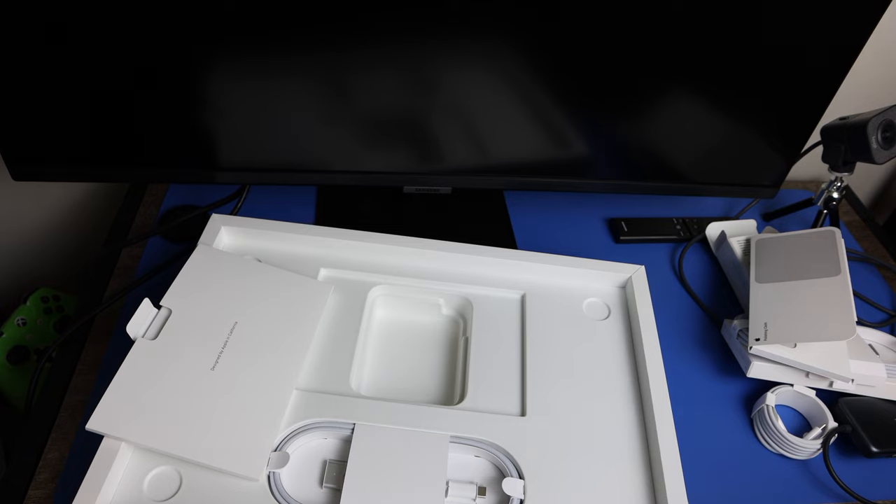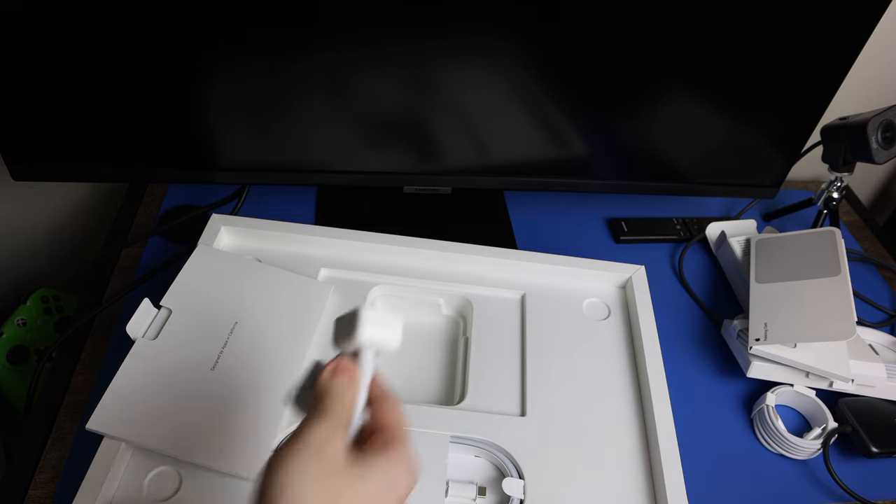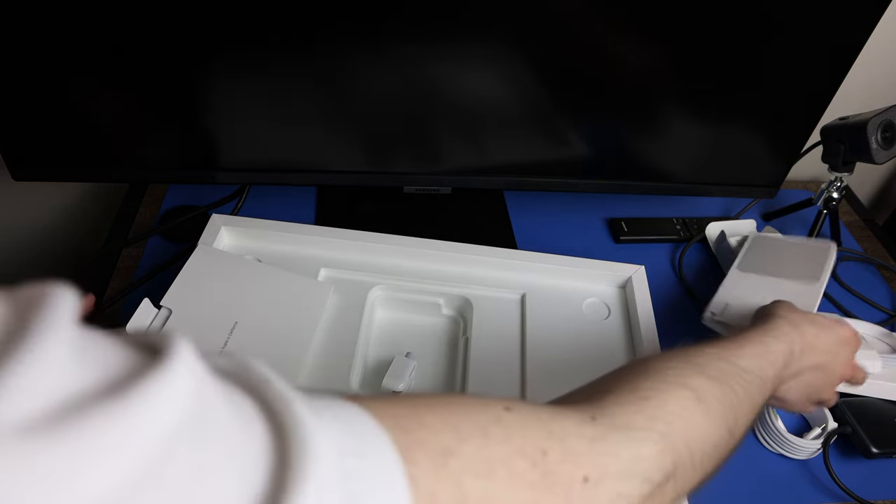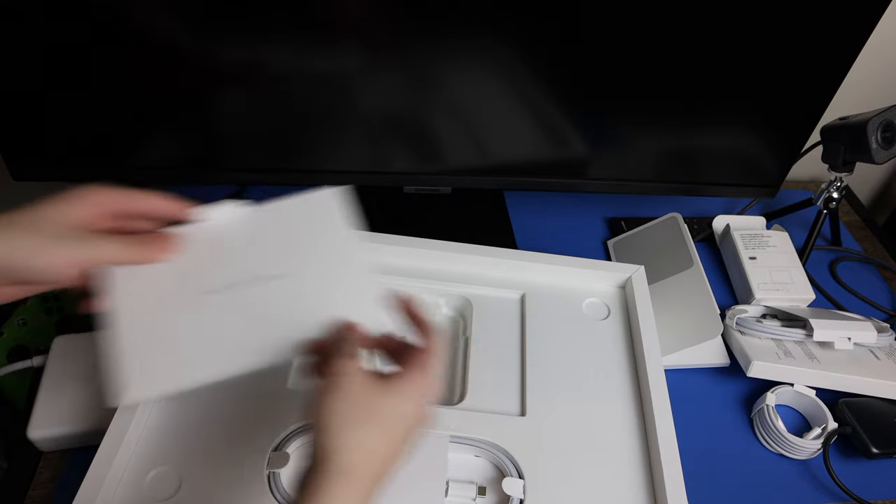I have a prong adapter for the regular power brick, so we're going to replace this. Certain colleges will have their own power setups, but I still recommend using this. We're going to plug it in and get the machine powered up and starting setup.